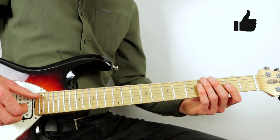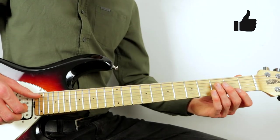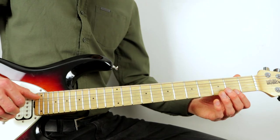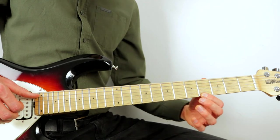The next three beats are quite simple: pluck the low G, followed by the second fret of the high D, and then the fourth fret of the high D.